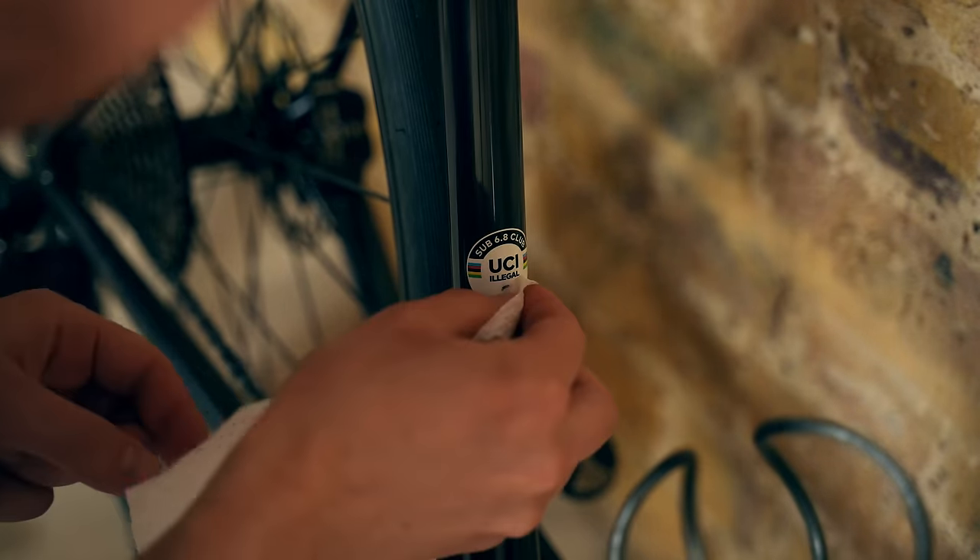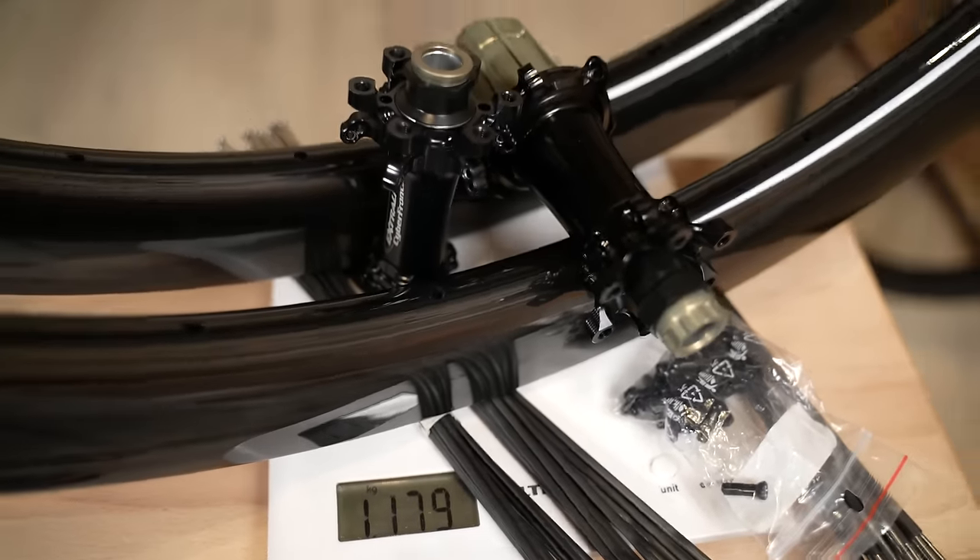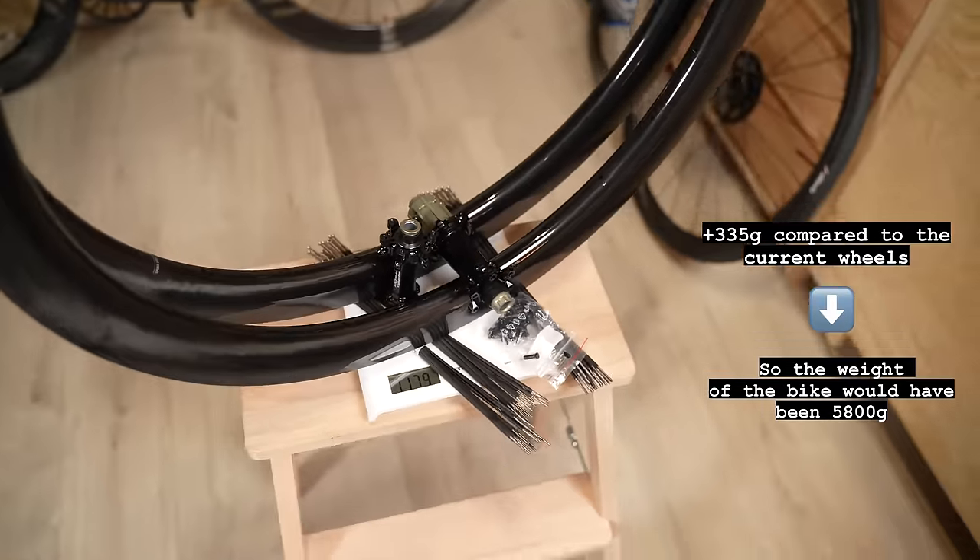The time has come to replace the question mark with the actual number. My original plan was to have two wheelsets for this bike: the climber's set currently on the bike for ultimate lightness, and a second set built on Light Bicycle WR45 rims with a 45 millimeter profile, Extra Light hubs, and carbon spokes as an aero wheelset. I didn't manage to build the second set in time, so I asked my friend Ed to lend me his wheels built on exactly the same rims so you can see how the bike would look.